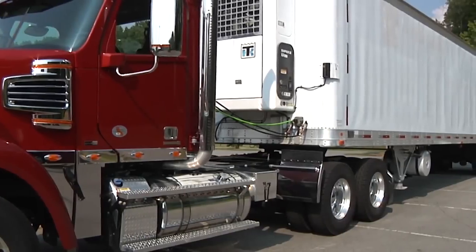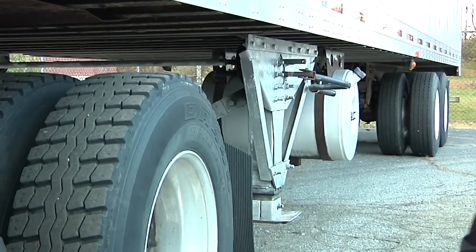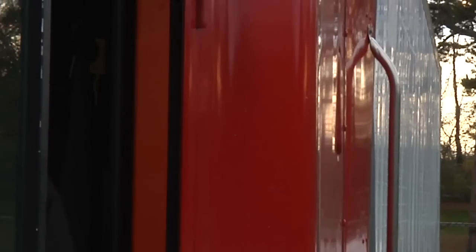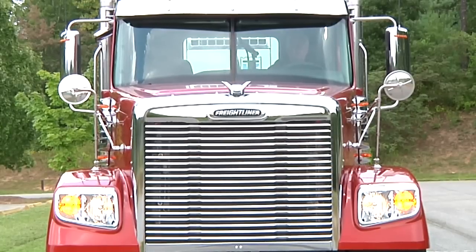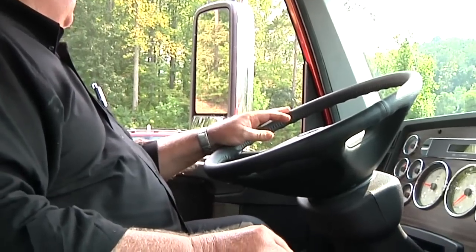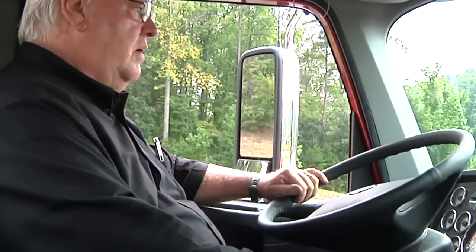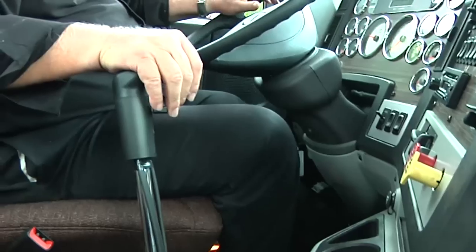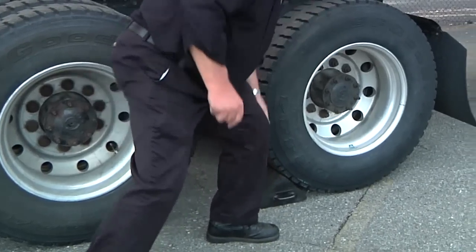Now we will uncouple the tractor from the trailer. First I make sure the surface of the parking area can support the weight of the trailer. I will have the tractor lined up with the trailer by checking both sides of the trailer with the outside mirrors. I do this because pulling out at an angle can damage the landing gear. I pull out the trailer parking brake control knob to lock the trailer brakes. I ease the pressure on the locking jaws by backing gently and placing the tractor parking brake on. I then place the transmission in neutral, get out of the cab and chock the wheels.